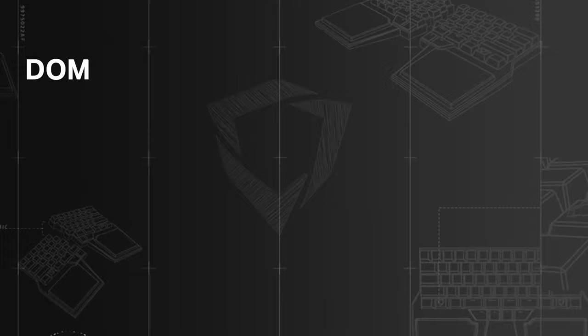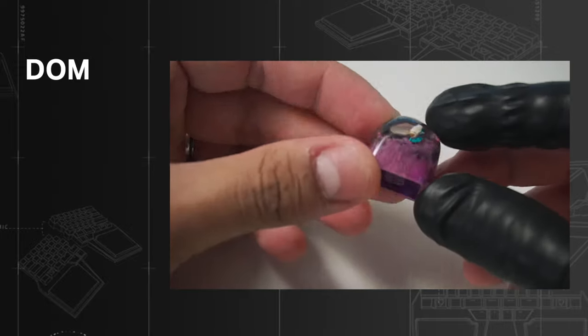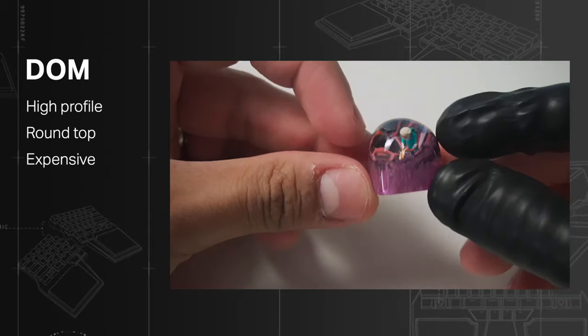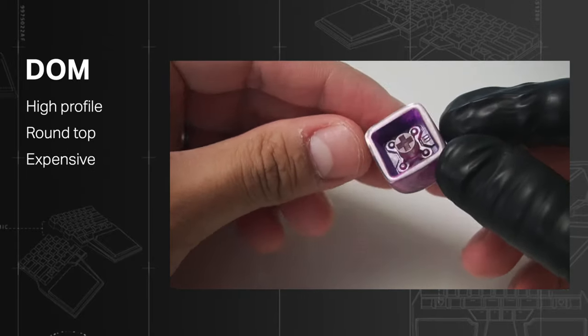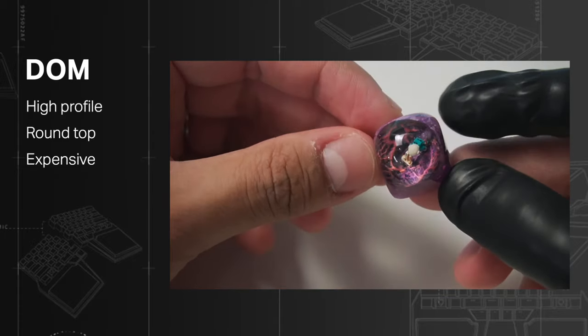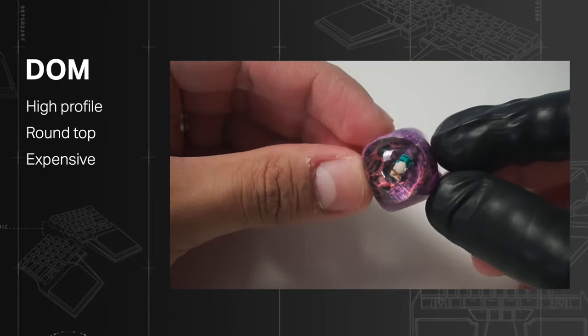Now time for the keycap parade. DOM: this is the signature profile of artisan keycaps — high profile with a rounded top for a better contemplation of these little masterpieces. Expensive, yet probably one of the crown jewels of any keyboard enthusiast.